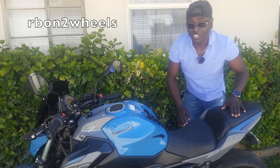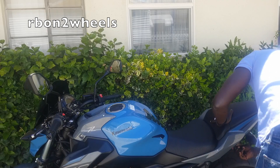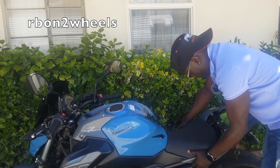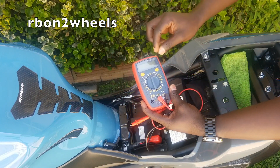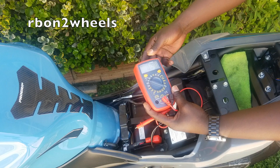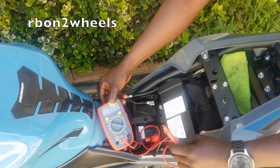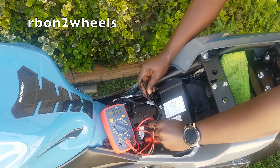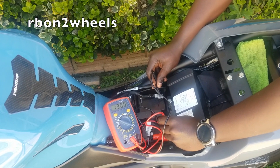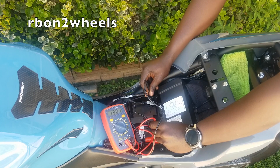Now, without further ado, let's check the battery. In order to get to the battery we need to take off both the passenger seat and the rider seat. Now, here we have our multimeter — you turn the meter to 20 volts. The bike has to be off in order to do a battery check. You connect your meter and it gives you 13.0 — that is good, the battery is good.